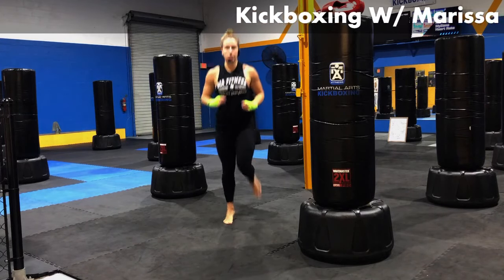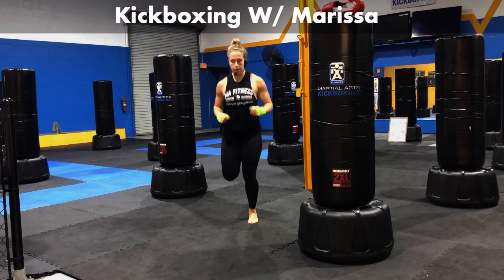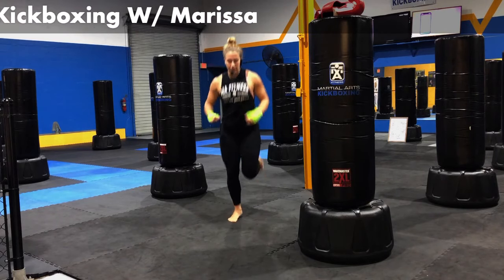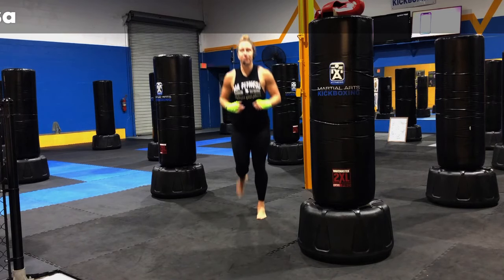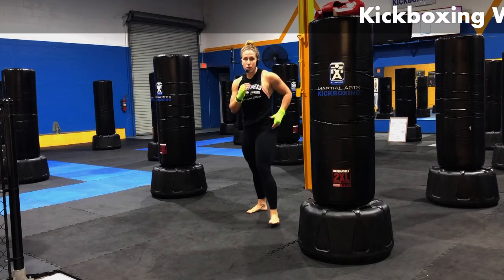And then we're going to transition into some butt kickers, bringing your heels up to your butt. For five, four, three, two, and one. Let's put that left foot forward.